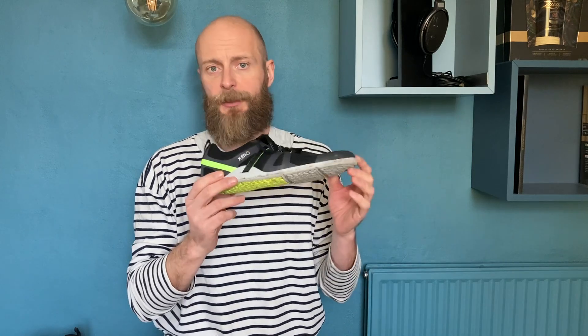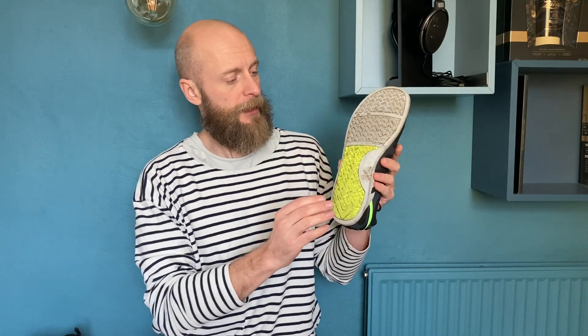Personally, I run with the insole in, because I run trails and it gives me just a little bit of support. This is not a trail shoe — you can see that on the tread pattern. It's a road shoe, but for light trails it definitely works fine.